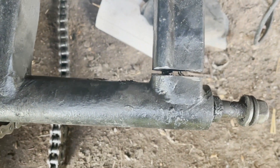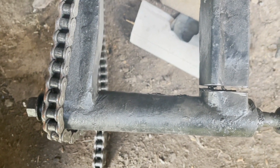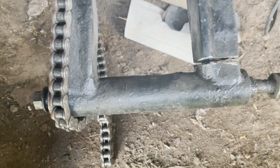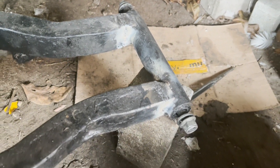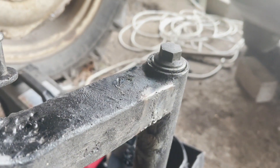I'm going to cut a slot in there and see if I can tap that back, or maybe use some ratchet straps. Check the measurements, see if it's any better. Some of the welding - there we go. I think that should do me.